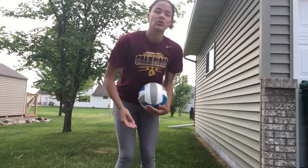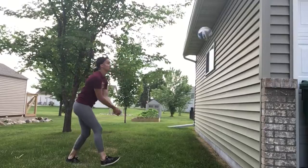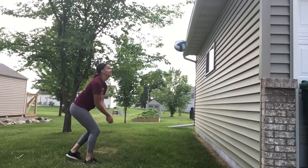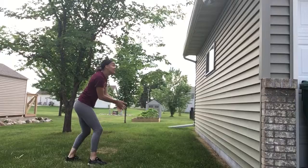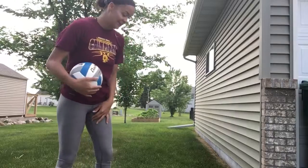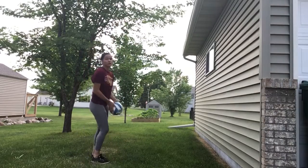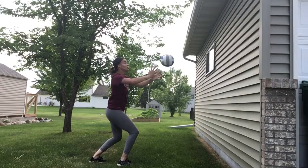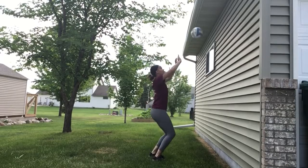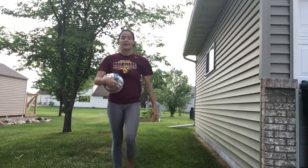Now we're going to pass a little farther away this time — so 50 passes farther away, straight on. It's hard off the siding. So 50, now a little farther away passes. And same thing with sets — farther away, get those feet set. Maybe a little bit harder. Hopefully you have a higher place on your house. Try to get far away. 50 of those.